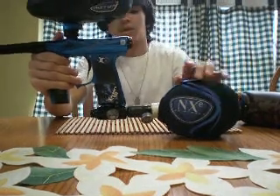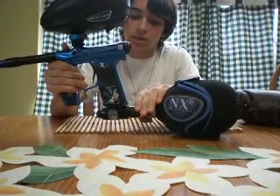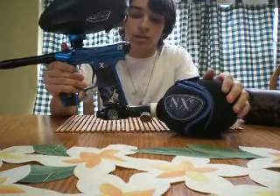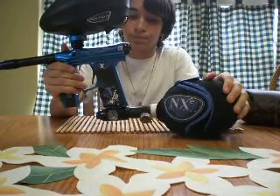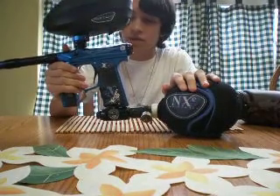The only thing I don't like is the ASA constantly gets loose and tightening it is just a pain. And it leaves air in it after you take the tank out — it's just annoying.